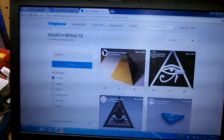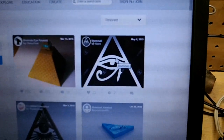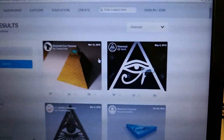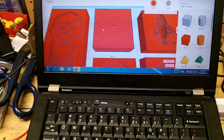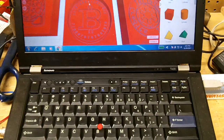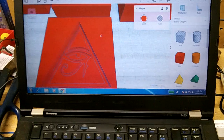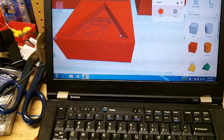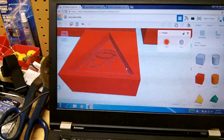I start with something off Thingiverse. In this case I got the Illuminati mold that somebody had made up. And then that gets imported into Tinkercad. Basically I make a 3D rendering of it — this program is super easy to use. You just drop it in and create a mold-like pocket.